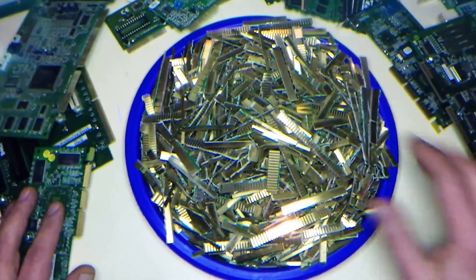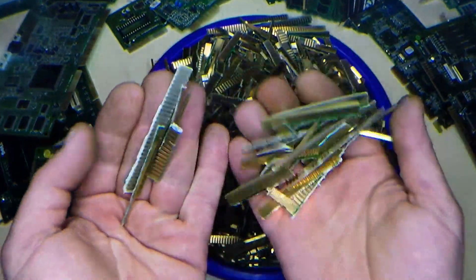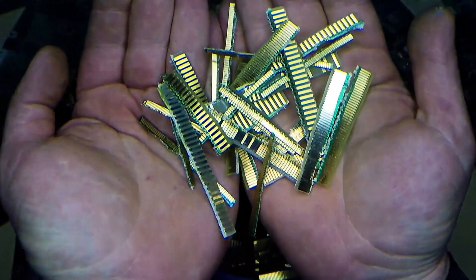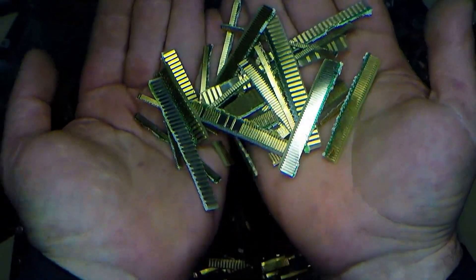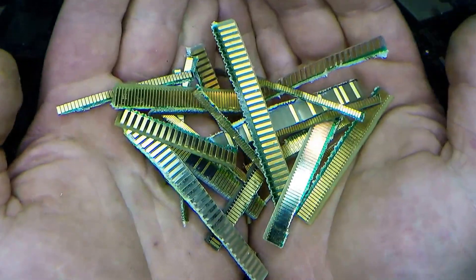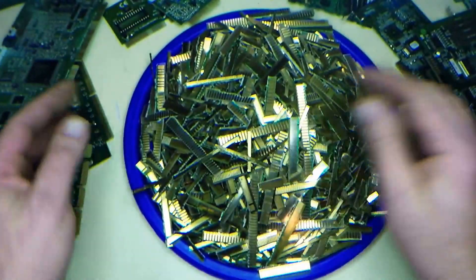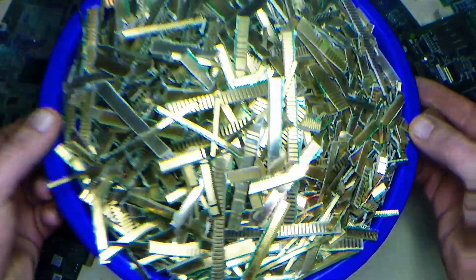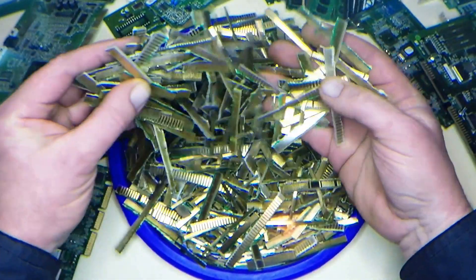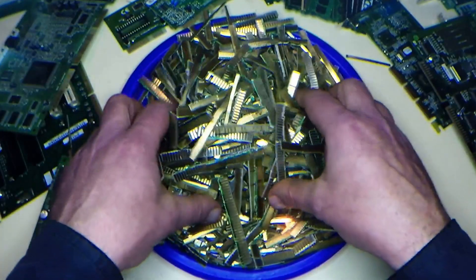Overall, slot cards — stacking gold fingers. If you're getting your PC stuff for free, then why not stack these gold fingers? Because you get quite a decent amount of gold for what they are. If you get it free, this here — this is one kilo of gold fingers, mostly from slot cards.